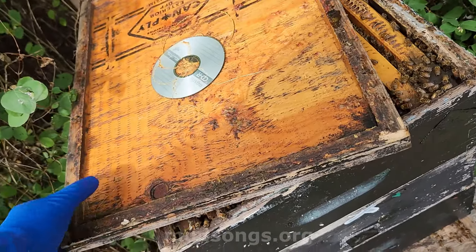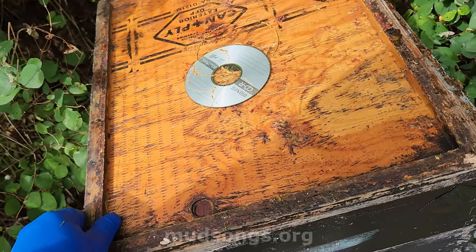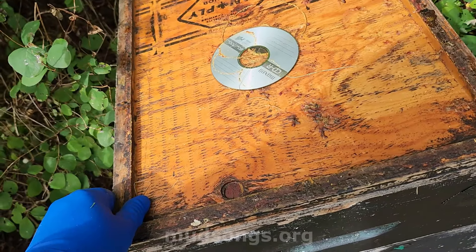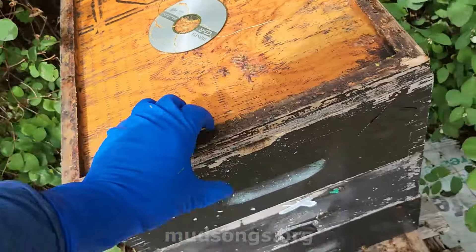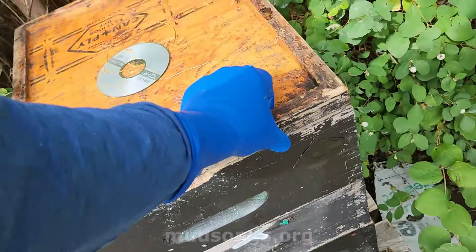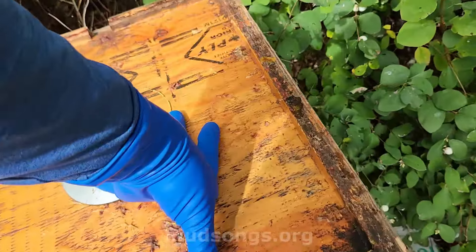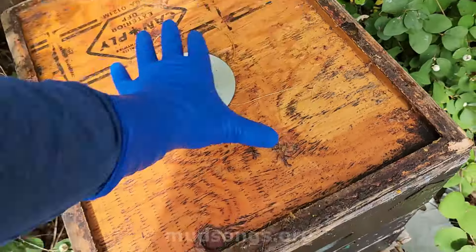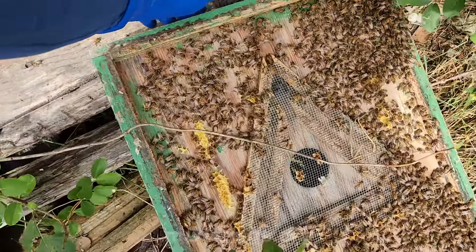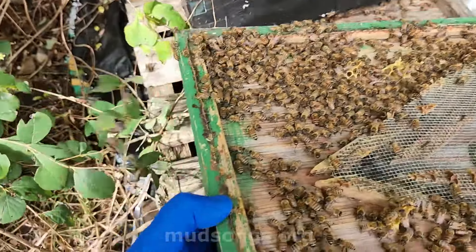These bees are pretty calm, actually. I was expecting slightly more defensive bees but they're really chilled out. I'll tell you why — they've got a queen in there. They're usually chilled out when they've got a queen, a laying queen, a bit of brood, and things to do. Busy bees are happy bees and calm bees.